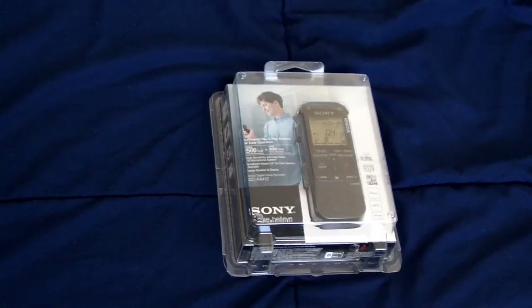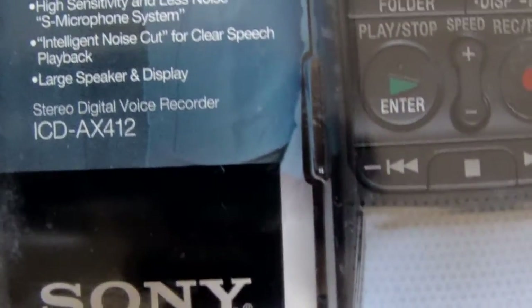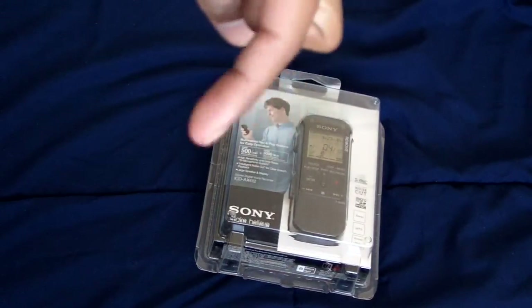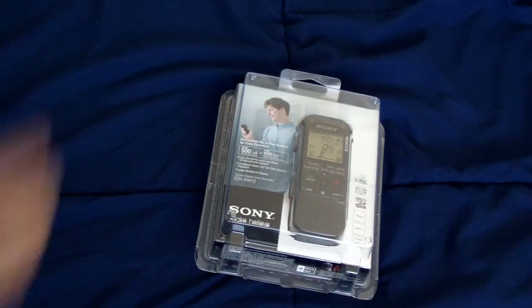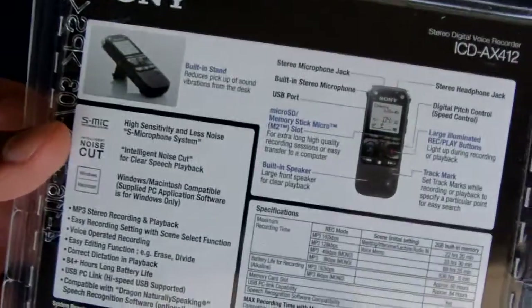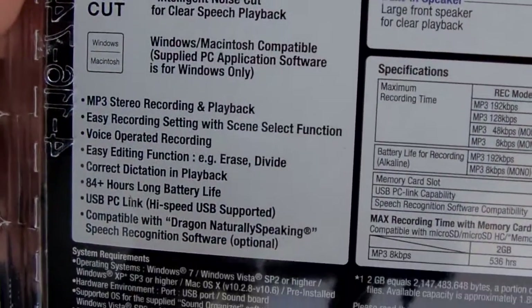This is an unboxing video of a Sony digital voice recorder. I'm going to hold it up to the camera so you can see the model number. I bought this off Amazon and I'll put a link below the video — just click 'more info' and the link should be there where you can go and buy this exact digital voice recorder. It is stereo, and I'm going to let you see the box and some of the features on here.